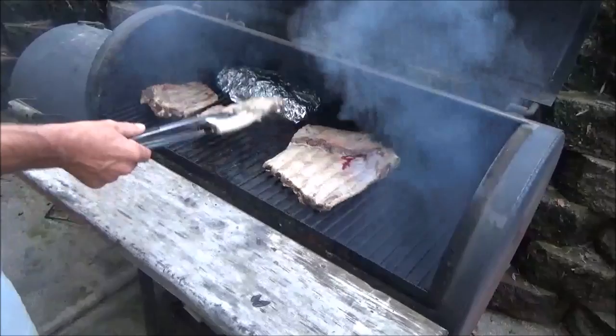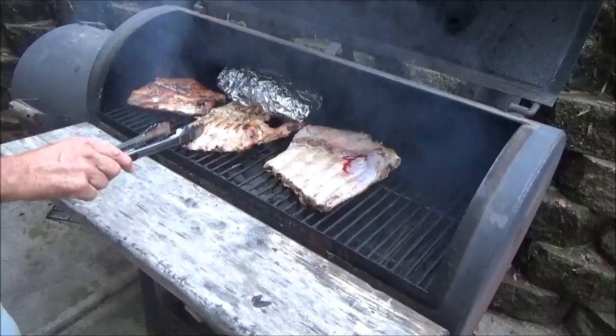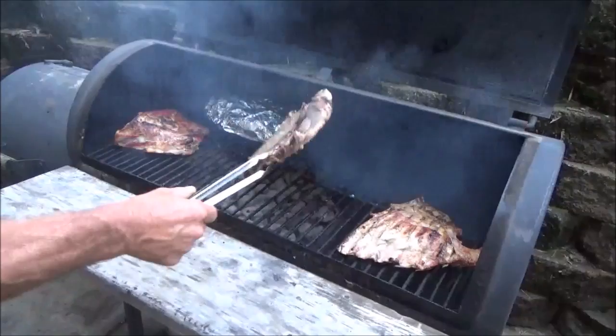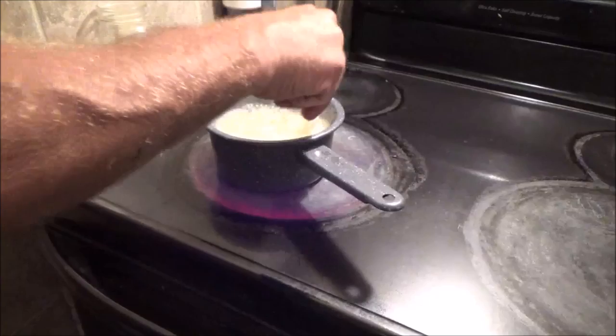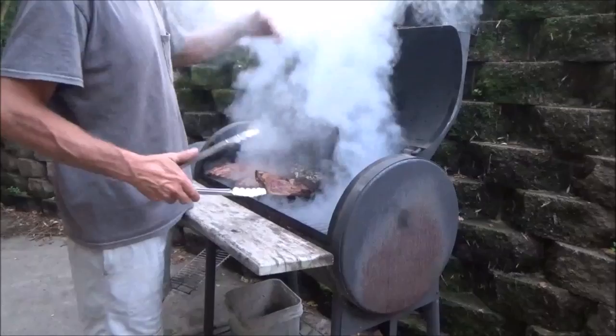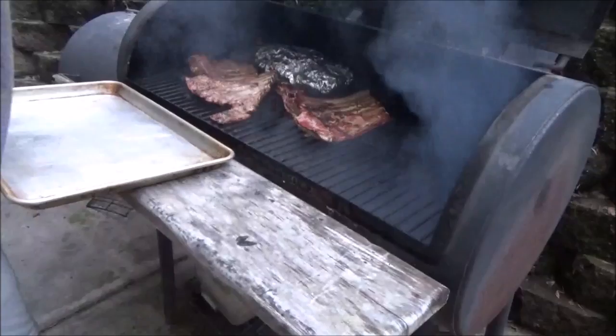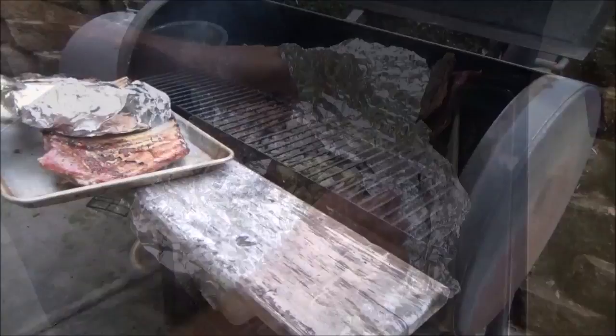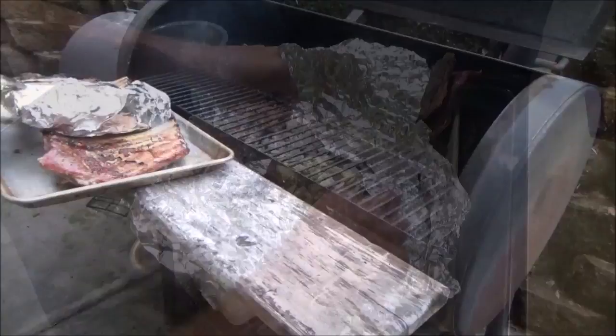Put some oil in there! Okay everyone, well thanks a lot for watching. It's time to eat. We'll see you guys on the next video.